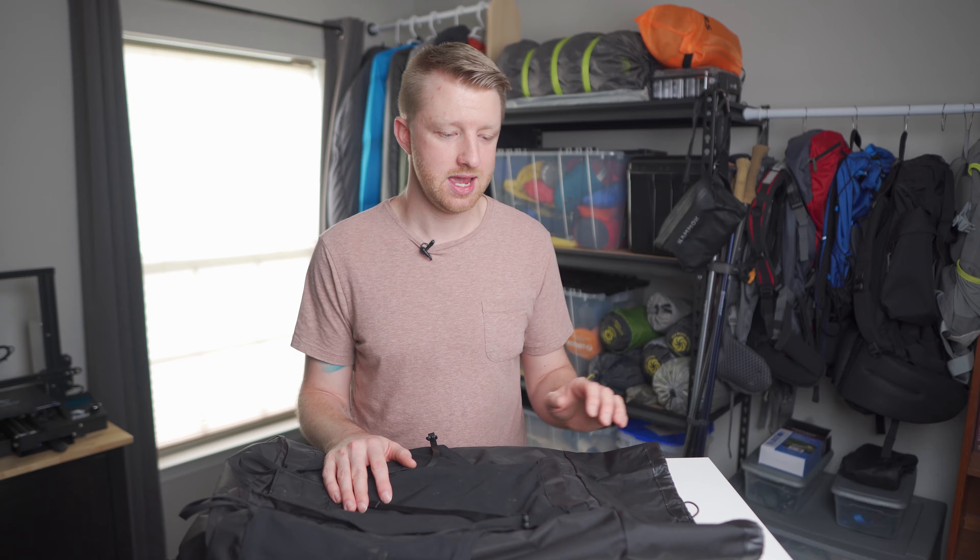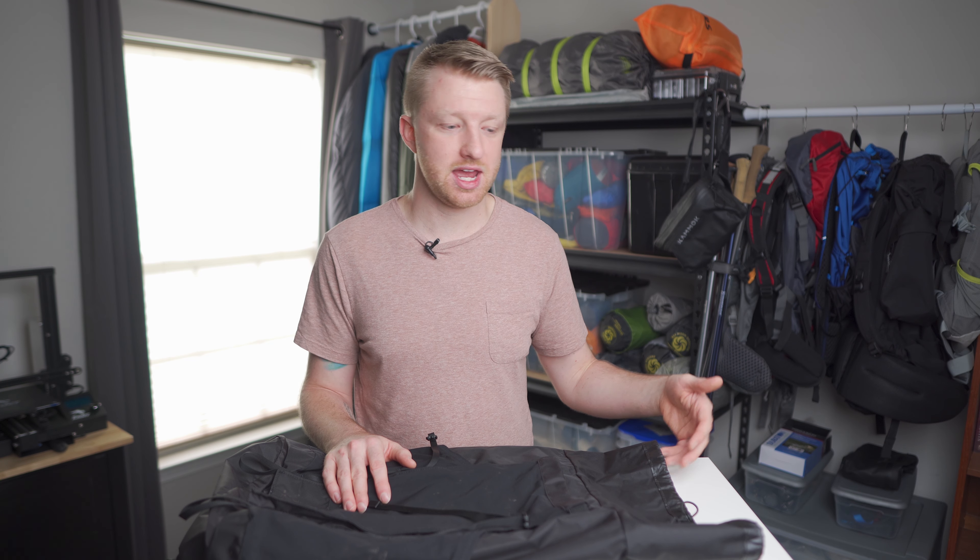The material is not waterproof and it's not listed as such, but I was on a trip where I hiked for about an hour in a pretty good downpour of rain with all my gear inside a pack liner. I was pretty surprised — even though the outside of the pack got very wet, when I got to camp and pulled the pack liner out, everything inside was mostly dry. I think in a little bit of rain you'd be perfectly fine even without a waterproof bag or pack liner.